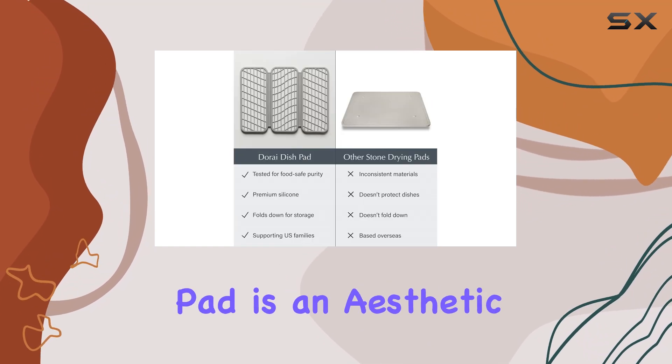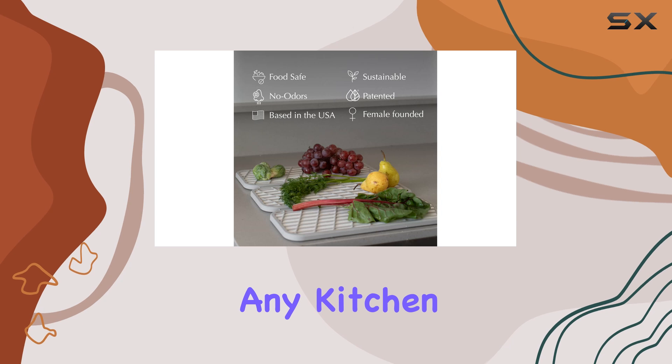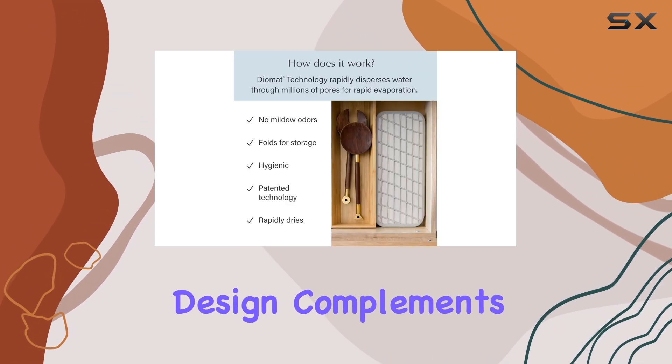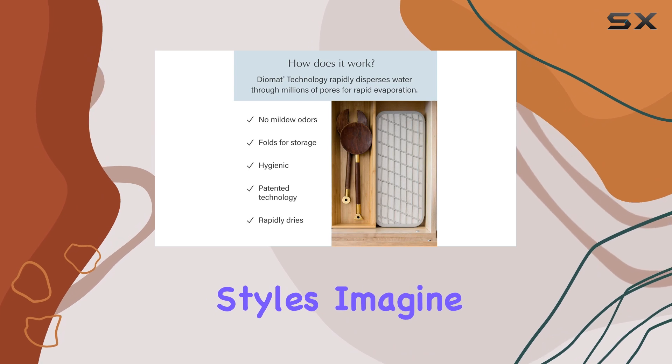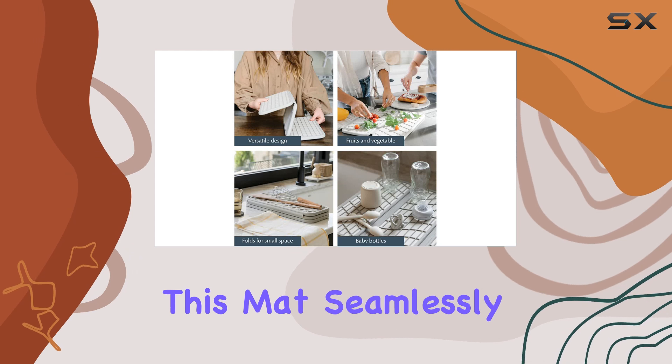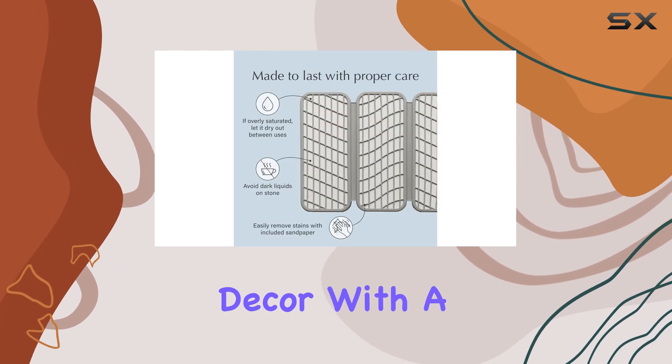The Dorei Dish Pad is an aesthetic upgrade for any kitchen. Its sandstone color adds a touch of elegance, and the modern design complements various kitchen styles. Imagine no more unsightly plastic drying racks cluttering your counter — this mat seamlessly blends into your kitchen decor.